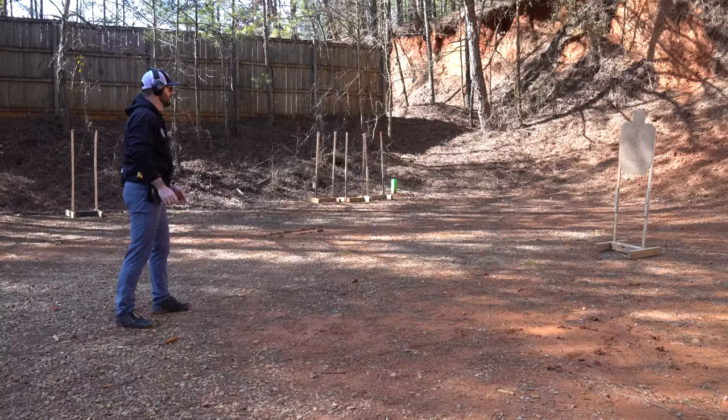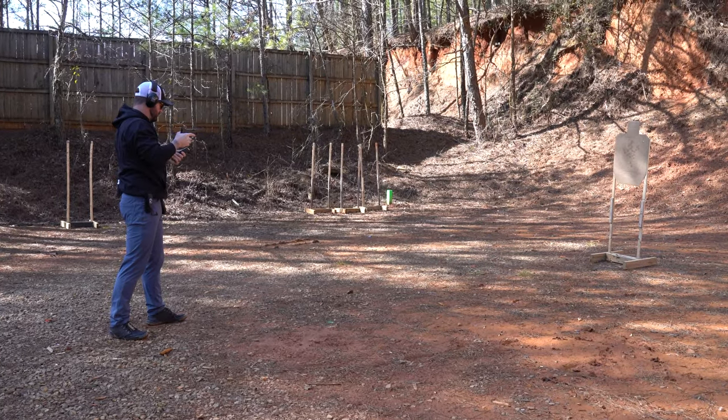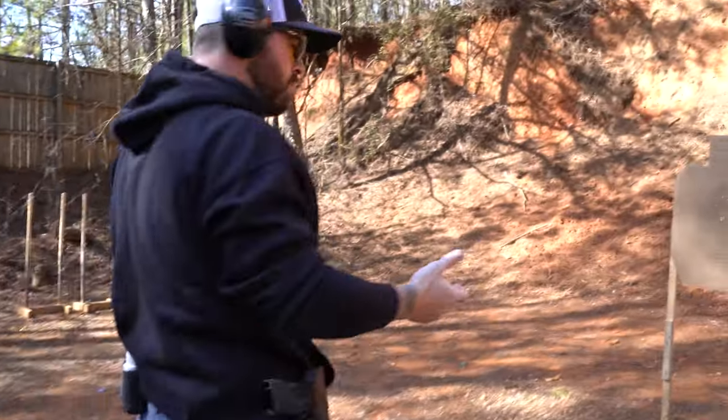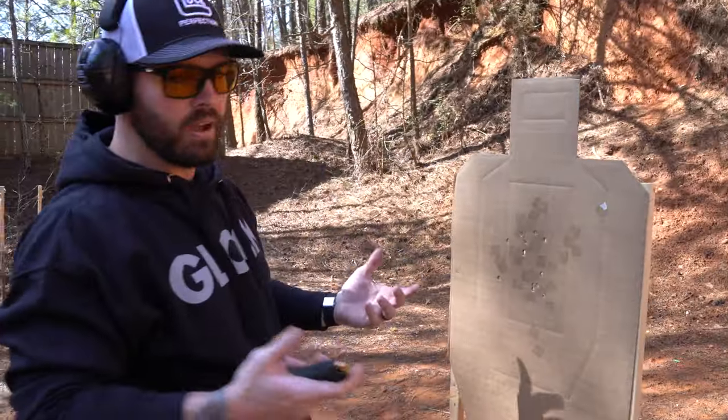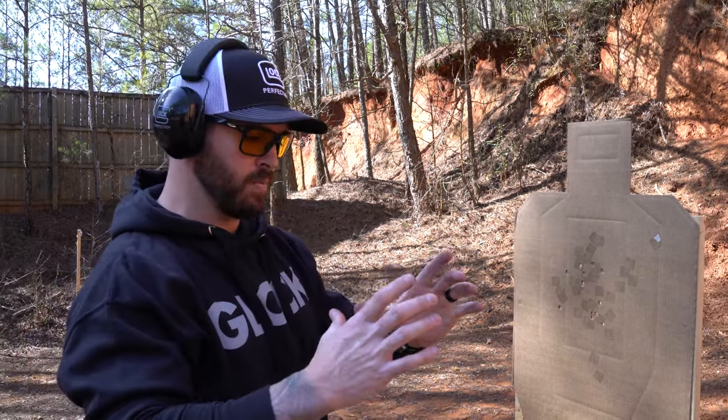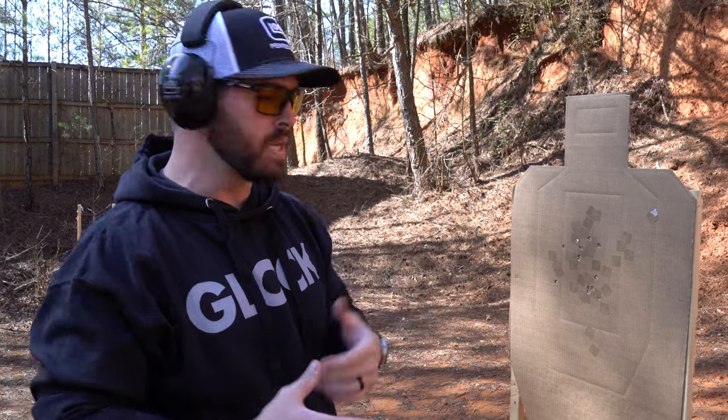The last drill we're going to do is my favorite — the bill drill. I generally incorporate this into all my training sessions because it works on a lot of fundamentals: draw, sight acquisition, trigger control, and recoil management. The first run was 1.89, very controlled, all six hits right in the center. The second run was 1.74 — tried to push it a little faster and let one charlie slip out to the left. The bill drill is about pushing boundaries. You find a comfort zone, expand beyond it, understand what the sights look like and how the gun feels, then make that your new comfort zone so you're always increasing speed.